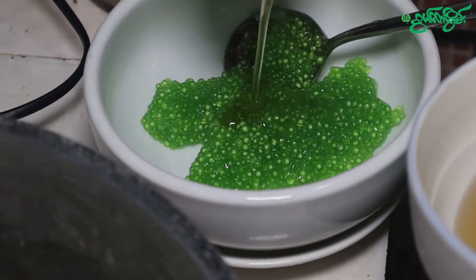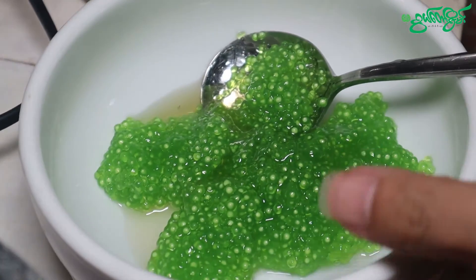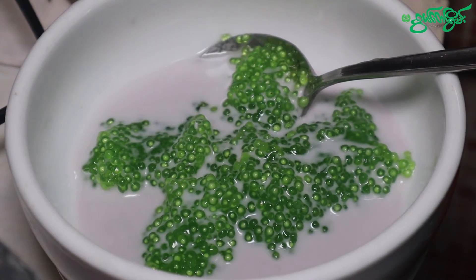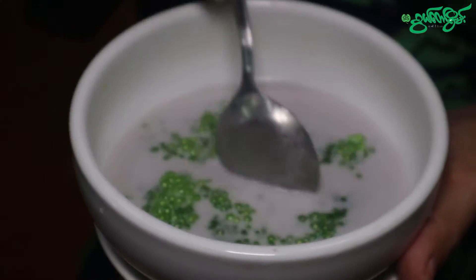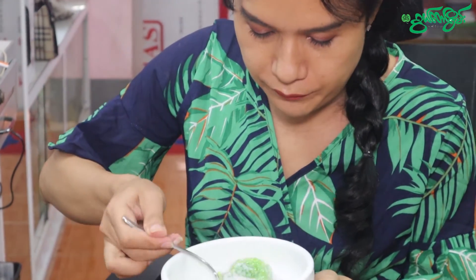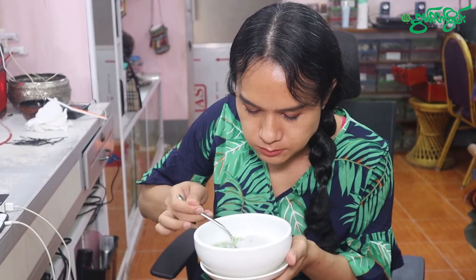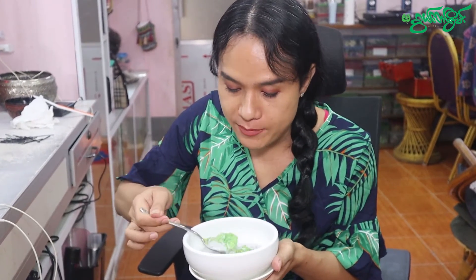I will add the rice. Give it to me, I will mix it up. I will add it to the rice. It is also a good dish. Do you want us to cook it as well? No one can taste.